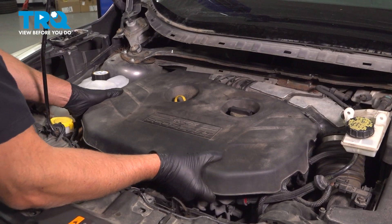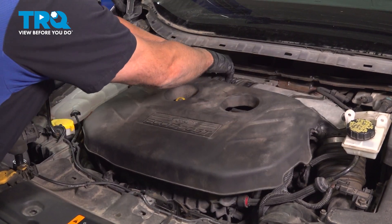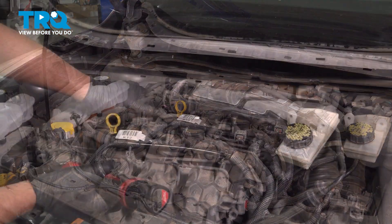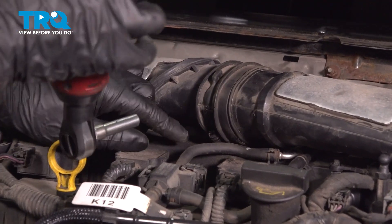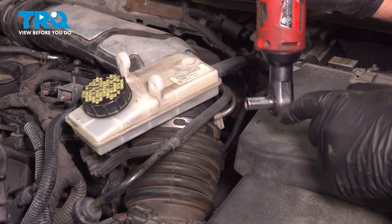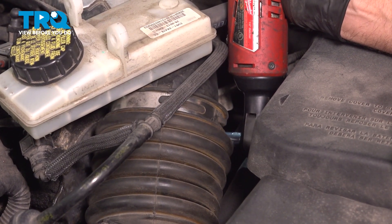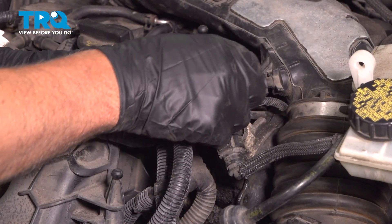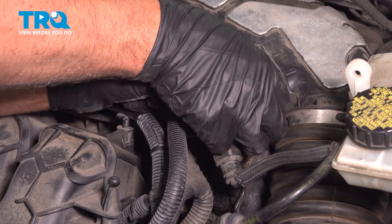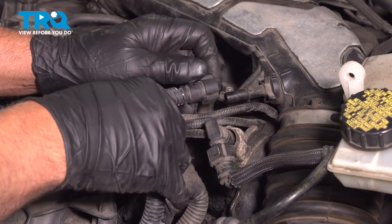Remove the engine cover just underneath — just grab and pull up, just some grommets holding it in. Loosen up this worm clamp right here using a 7-millimeter socket. Using an 8-millimeter socket, loosen up this worm clamp. Disconnect this hose — there's a tab on the top and a tab on the bottom. Squeeze those and you can release it. Slide that off.